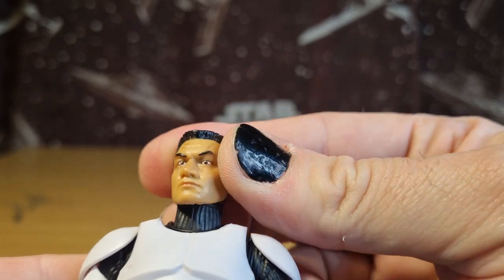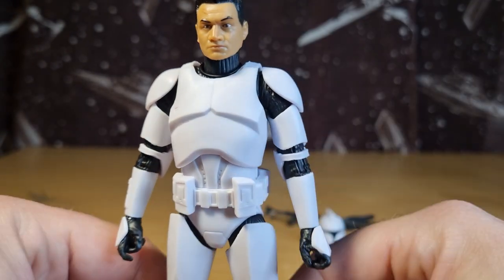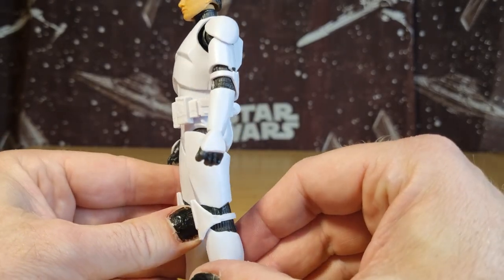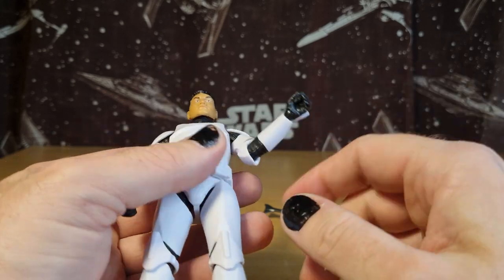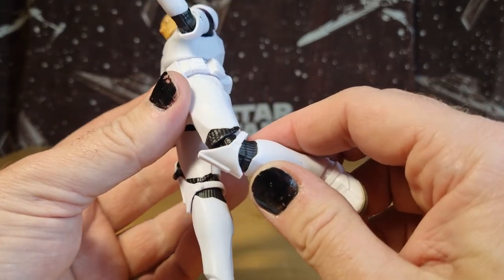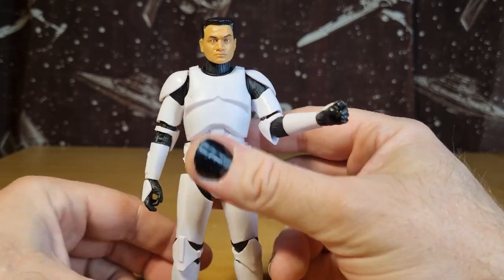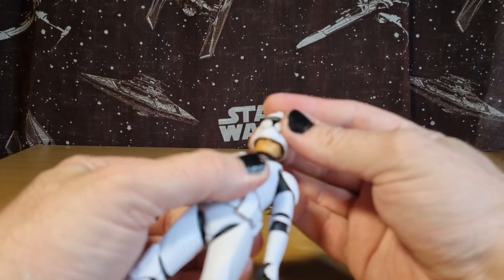Looks like Tem Morrison. The rest of it is more or less cast in the plastic — the joints are just black in the elbows. Anyway, it's nice and clean. Let's put the helmet on and see how that sits.